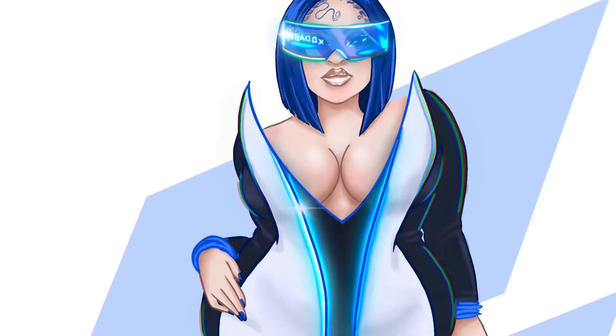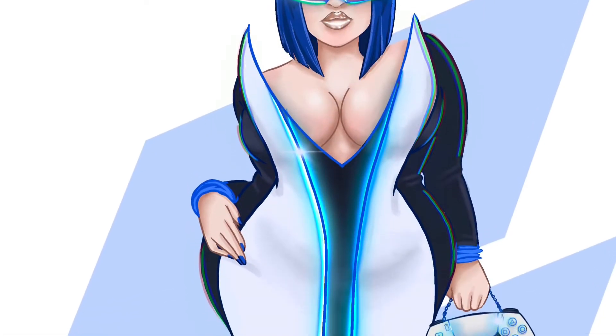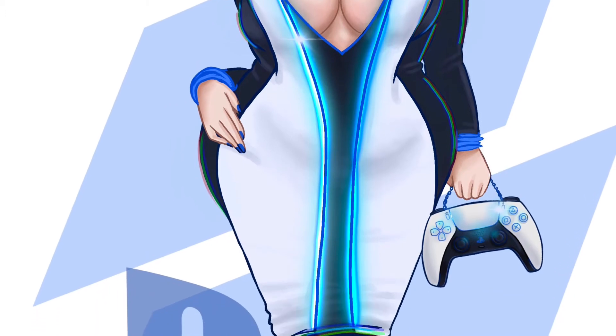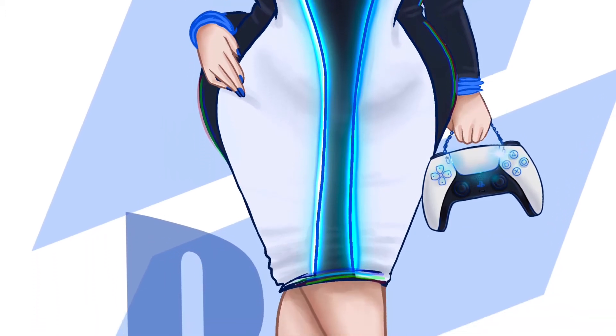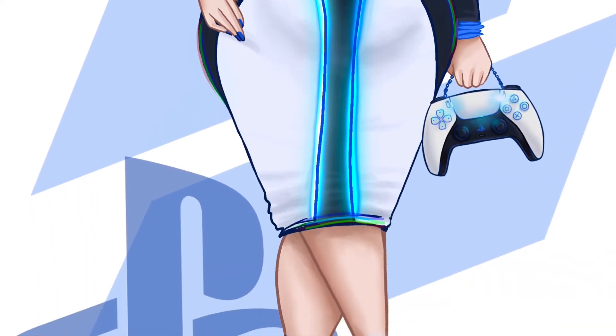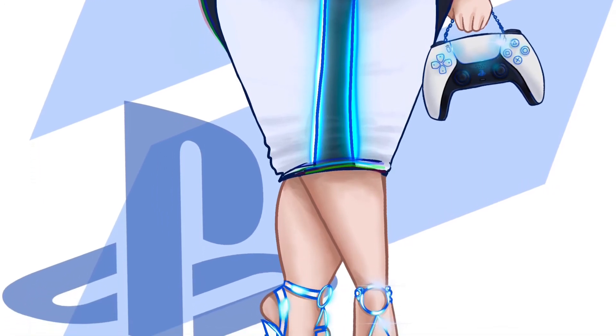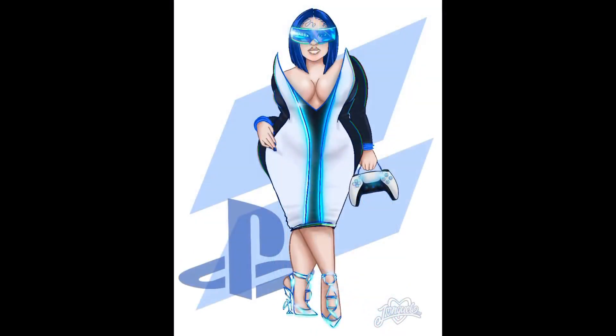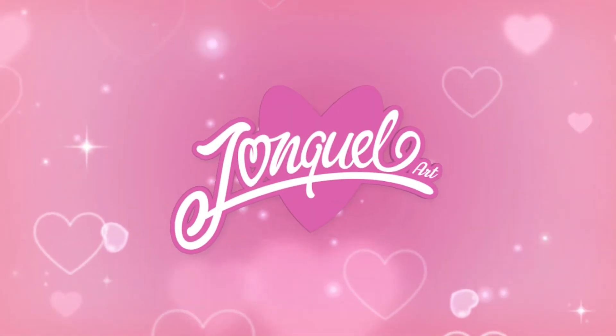And here's the final piece. Thank you guys so much for watching this one. I hope you enjoyed. Please like, comment, and subscribe to my page. Thank you.